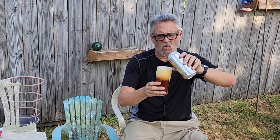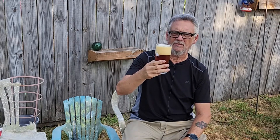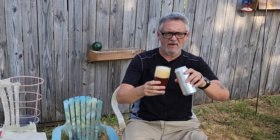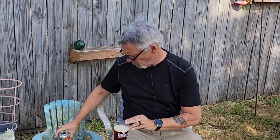Let's go ahead and pour some more in here. I'm going to get a nice little thumbnail for that thing, so hold on. There we go — we let the head die down just a little bit while I got a thumbnail for the video.